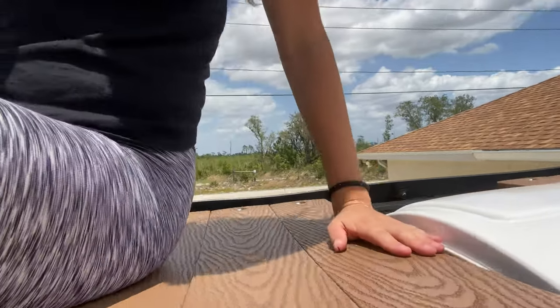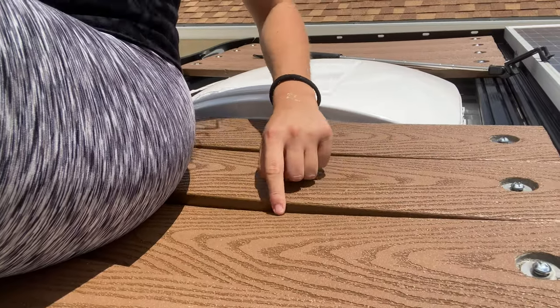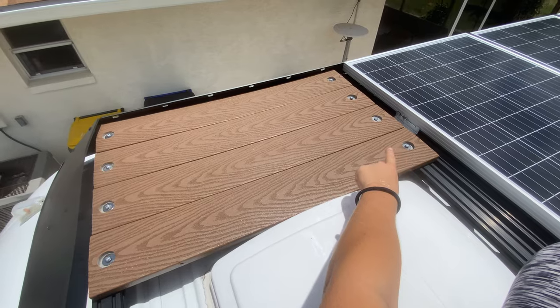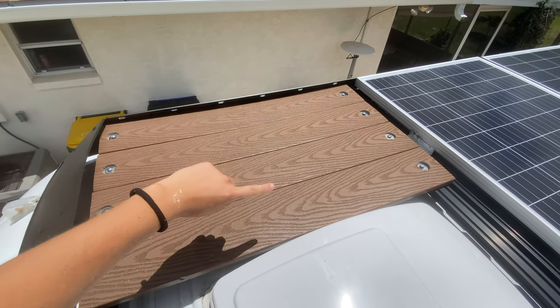If I were to do this project over again, one thing I would change is adding support beams underneath each section of the roof deck. In full transparency, if you don't distribute your weight evenly on these boards, they do bow. It's not a big deal currently, but I fear over time they will remain bowed, become a tripping hazard, and could potentially damage my roof rack. To address this, I plan to add 80-20 crossbar channels underneath each roof deck section — two verticals underneath the deck on both sides between the two crossbars, and then another 80-20 crossbar perpendicular between those two verticals, creating an H-shape underneath each section. I haven't tried it yet, but theoretically I feel it would work. If you end up doing it, please let me know how it goes in the comments.